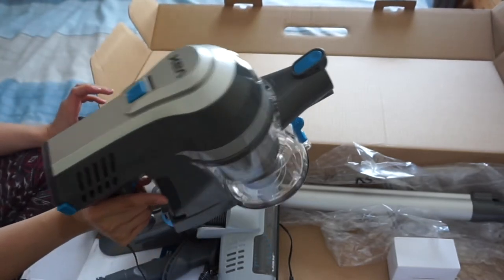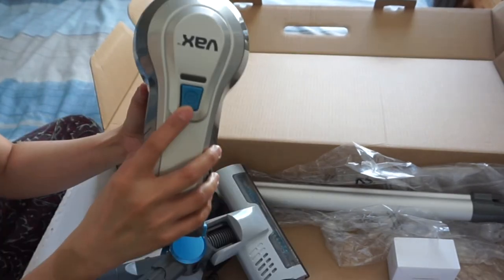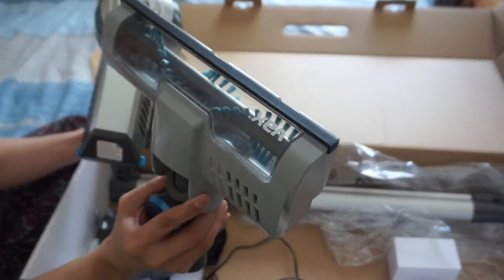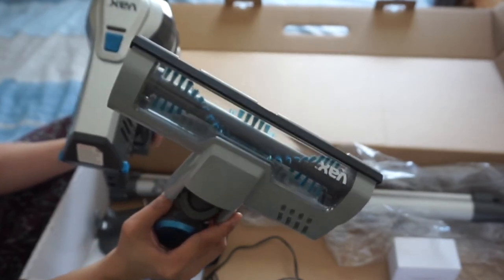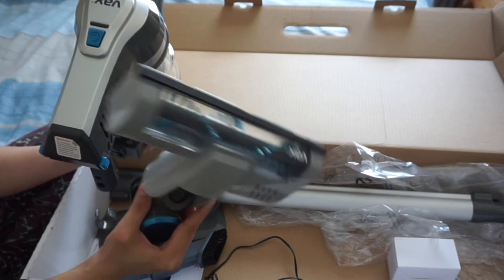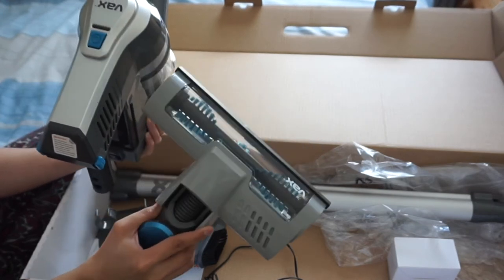I believe once this is fully charged, you can use it for 20 minutes. This button is to control the brush — you can turn the rotation of the brush on or off. You wanna turn it on if you're using this to clean your carpet, and you wanna turn it off if you're using it on hard floors.